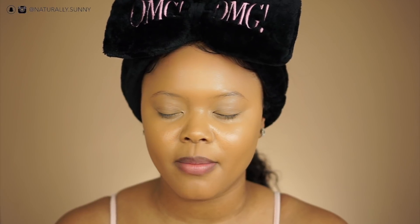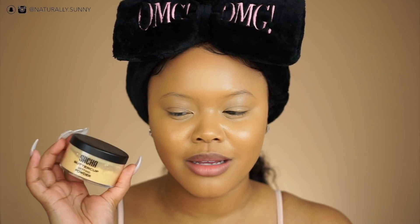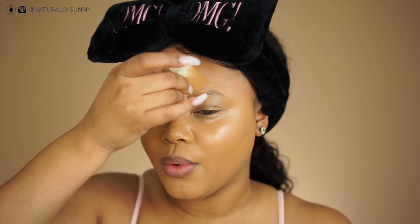I do not use a translucent setting powder — I'll probably never use one until I find a good one that won't make me look ashy. I use the Sacha Buttercup Setting Powder because it's yellow. It can be a little powdery but I still love it. I never bake my face for too long — maybe about 10 minutes while I do my eyebrows — then I wipe it off. They do have a shade for darker skin tones. I take some setting powder on my Diamond Beauty Blender by Real Techniques and apply it wherever I just highlighted.